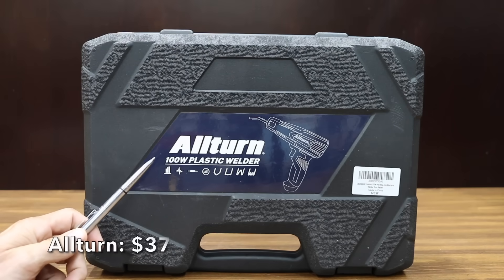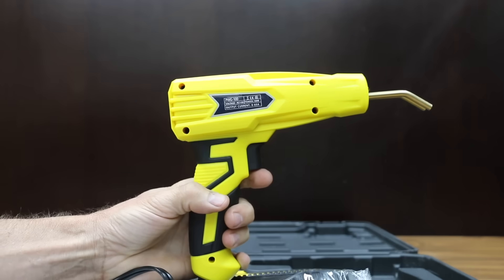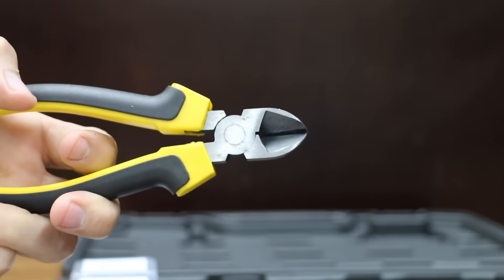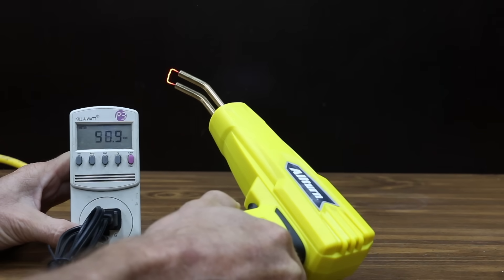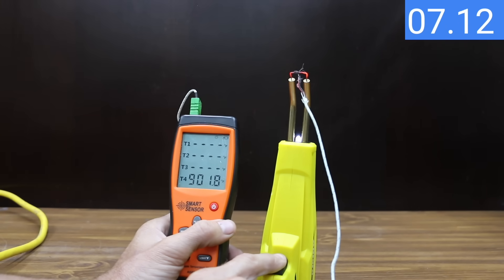At a price of $37 is this All-Turn 100-watt plastic welder — it's a hot stapler kit for fixing car bumpers, dashboards, radiators, and more. You can make a repair that can withstand shock and twist. The All-Turn is made in China. It only has to heat up one staple, doing so at 51 watts. After only five seconds the staple is already at almost 700 degrees Fahrenheit, and it only took ten seconds to reach over 1,000 degrees. The staple reached a maximum temperature of 1,380 degrees Fahrenheit in about 30 seconds.